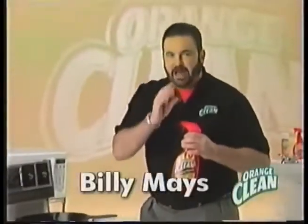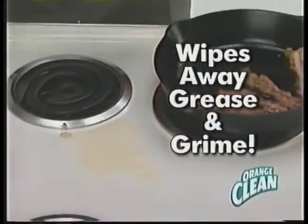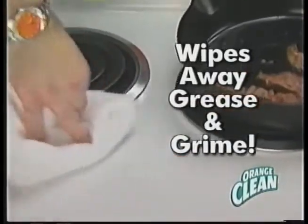Billy Mays here for Orange Clean. Unleash the power of pure orange oil. In the kitchen, it's the tough-acting degreaser that wipes away grease and grime.